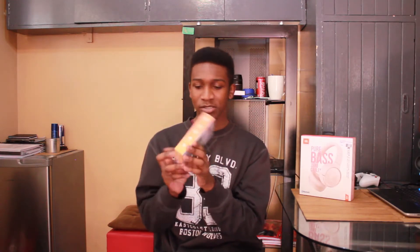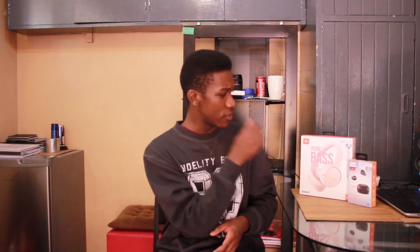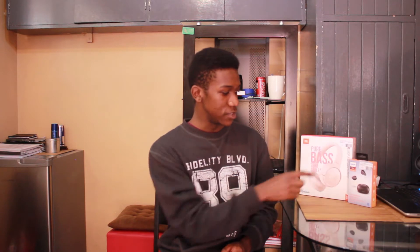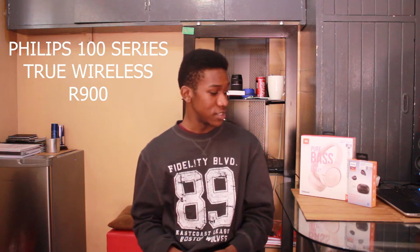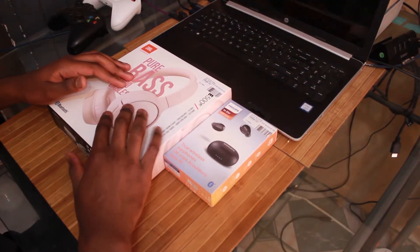These are wireless earbuds. Both of these cost 900 rand — the JBL T500 BTs cost 900 rand and the Philips in-ear 1000 series wireless earbuds also cost 900 rand. So let's get on with the unboxing. We've got the JBL headphones and the earphones. Let me put the headphones to the side and start with the earphones.